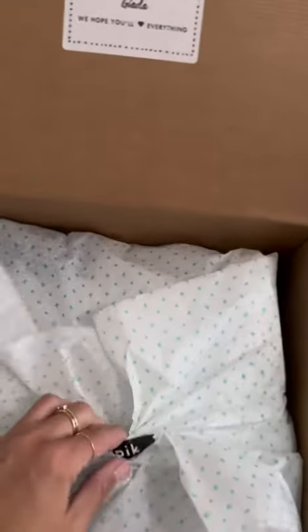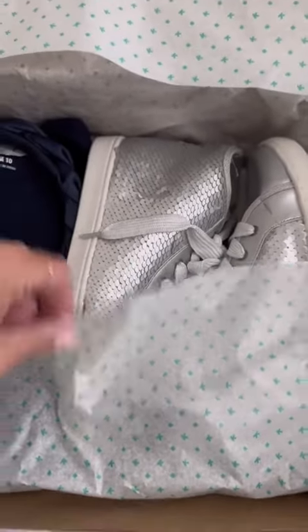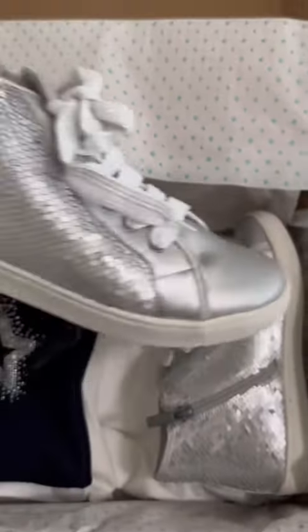And here's Chi Chi's box. Let's see what she got. Oh, those are so cute. Look at those shoes, I love them.